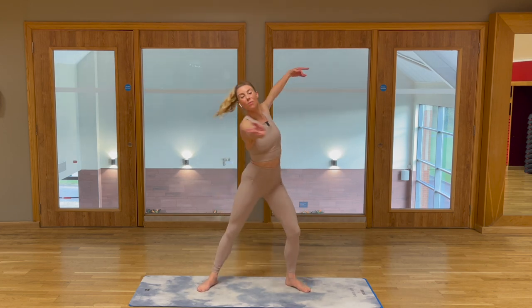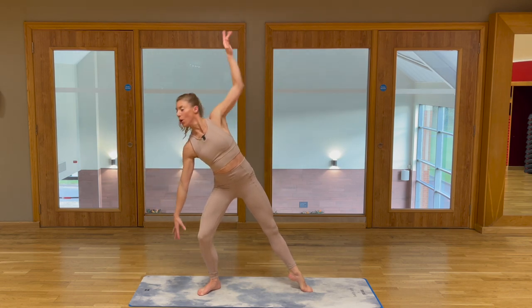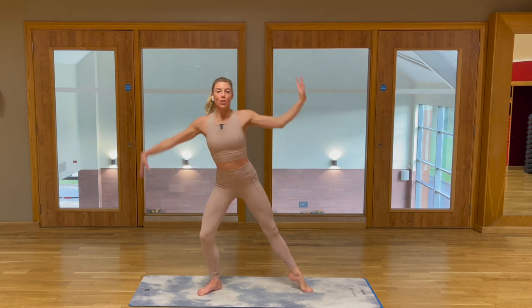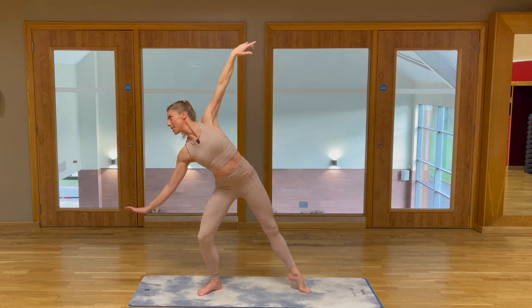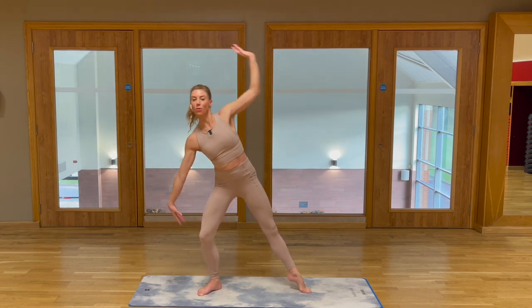Let's add our second movement. We're going to press the arm down through the air. Release and press, release and press. So you're getting a little ginch into the waist and press down through the air with the arm. Palm to floor, palm to floor.